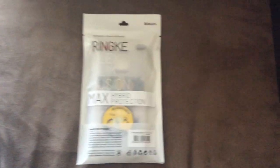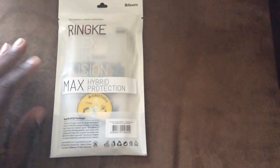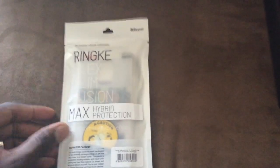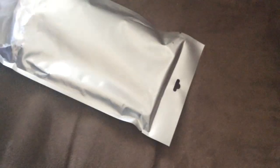Hey guys, welcome to another video. As promised, ReEarth reached out to me and they're sending me cases. This case is for the Galaxy Note 4, which isn't out yet, but I still want to go ahead and give you the unboxing and show you how big it could possibly be on your device. They're also sending me cases for the iPhone 6 Plus. There's going to be a 10% off code that you guys can use if you click on the link I provide.